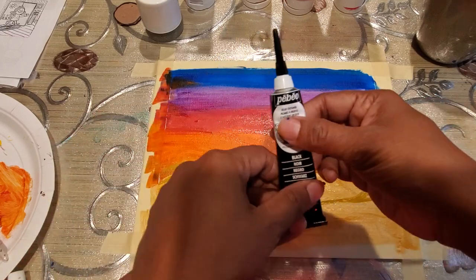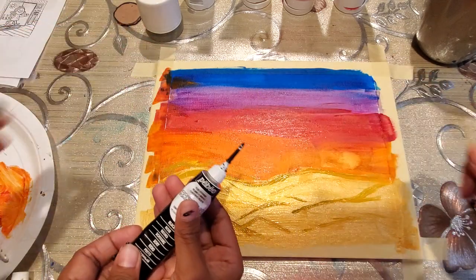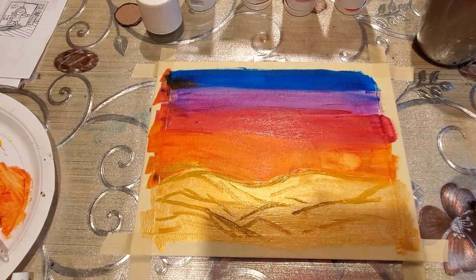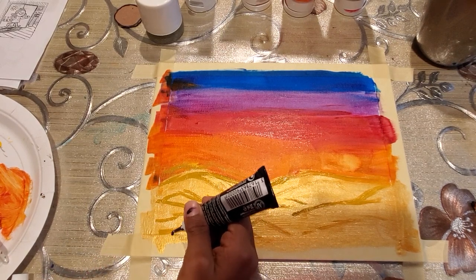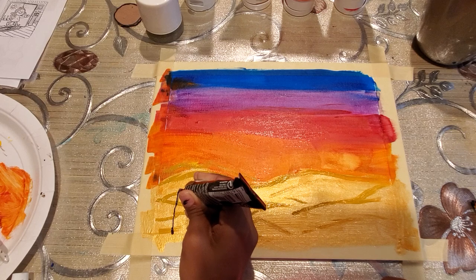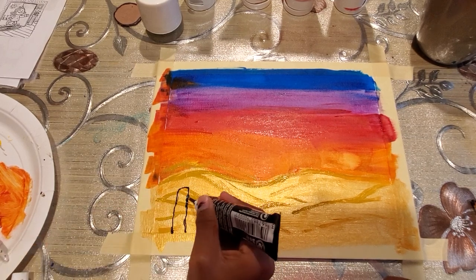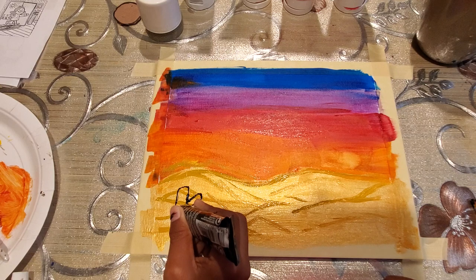The relief outliner has a thin pointy tip — it's like a pen, so it's pretty easy to draw with and you can make nice texture with it. We are going to outline the cactus first. As you can see, it makes these thin lines, and when it dries it has a texture to it. It's somewhat like a puffy paint, which is great if you want to do details.